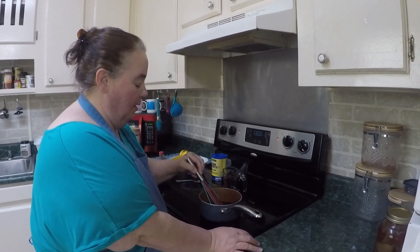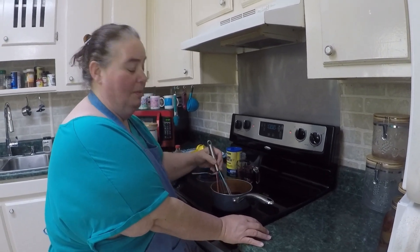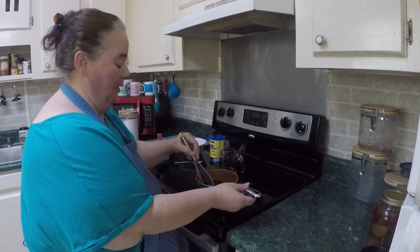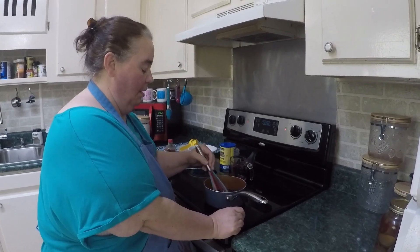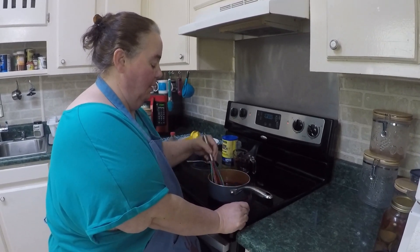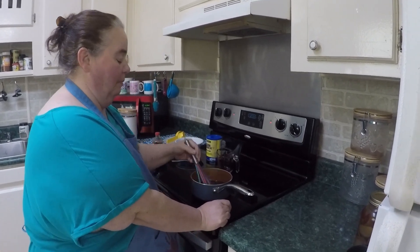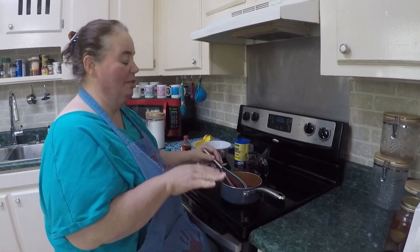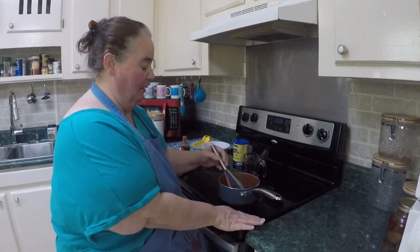Now we're going to start to heat this up until it gets thick, which shouldn't take but just a few minutes. I'm going to make sure I mix this all up good. We're going to bring the syrup up to a slight simmer — just where it's barely bubbling a little bit — and give it a little time to thicken up.